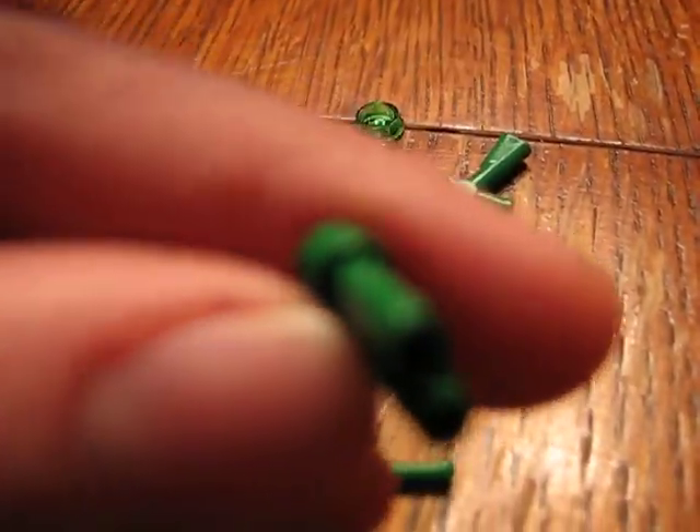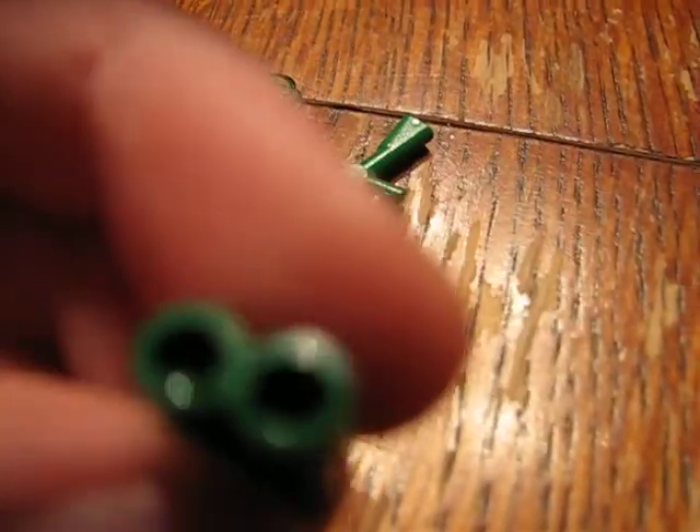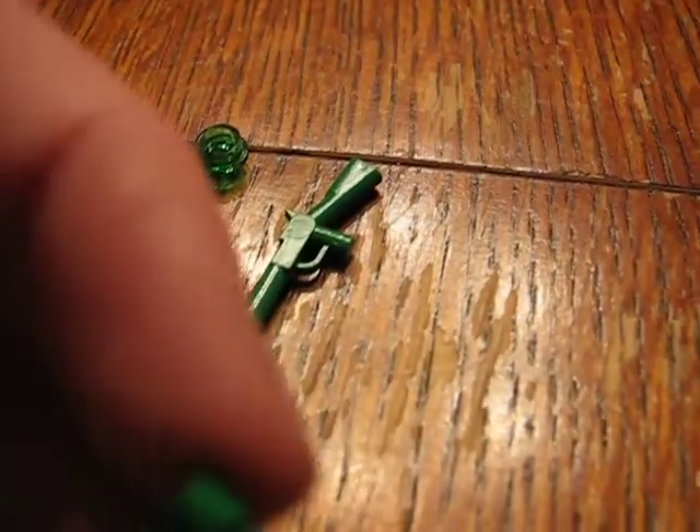For those of you guys that have seen that heavy gun that has the four gray binoculars on it — well, if you get two of these sets, you'll actually end up having four of these binoculars. So then you can make that gun with them. That's pretty cool. And if you do make that, just give me credit for it and show it in the vid.